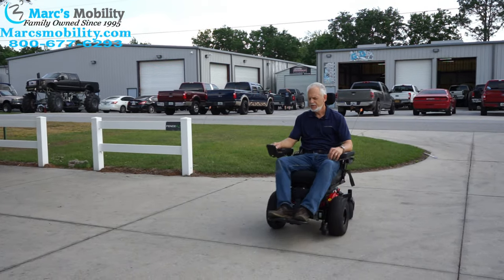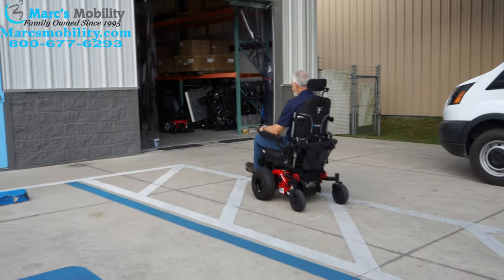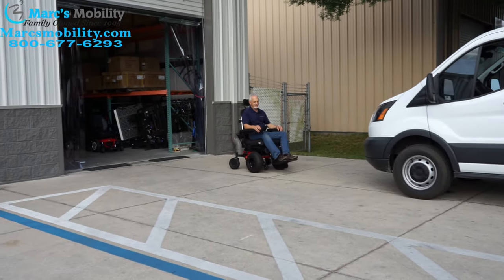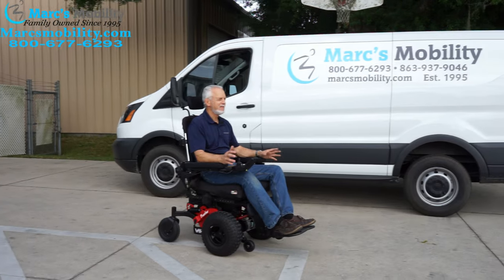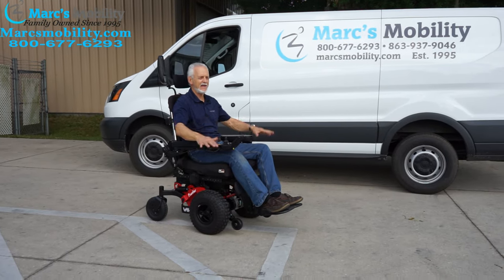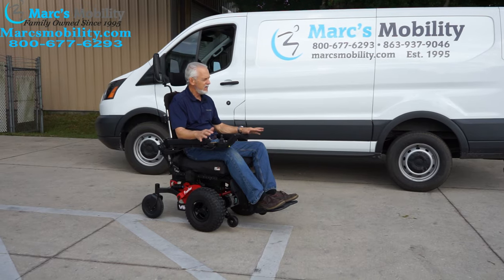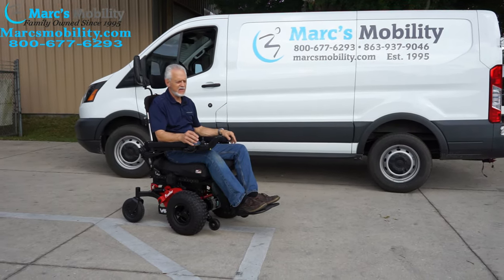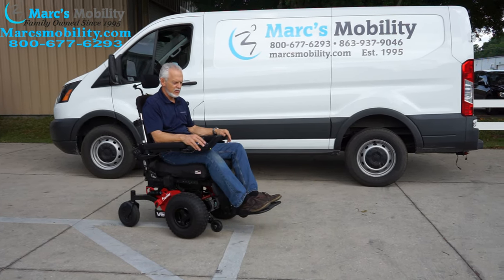This is the Frontier V6 front wheel drive extreme power chair. It's a lot of fun to drive — it's hard to explain, like a four-wheeler with a nice bounce to it, must be the weight of the chair. We're going to take it through the grass here, then through my ditch, and you'll see this chair will go just about anywhere. Let's take it for a cruise.